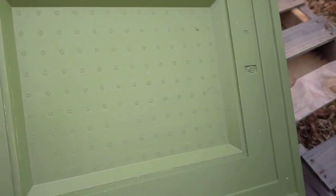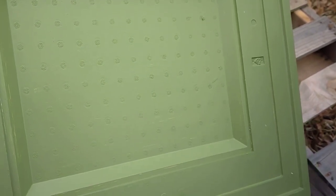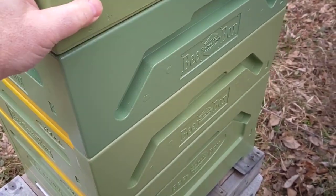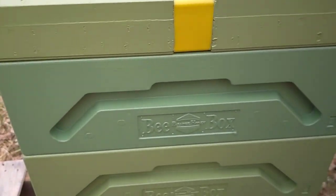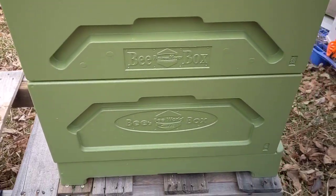There's room on the underside of the cover so you can put pollen patties or bag-type feeders in there. The lids have inserts so you can put a strap across — that's what I do. I've got a simple strap to strap it right down to the hive stand.